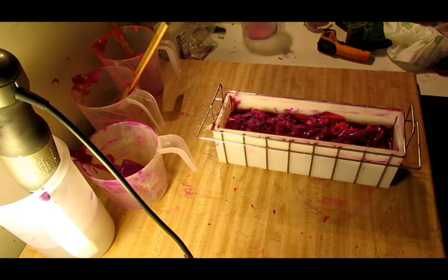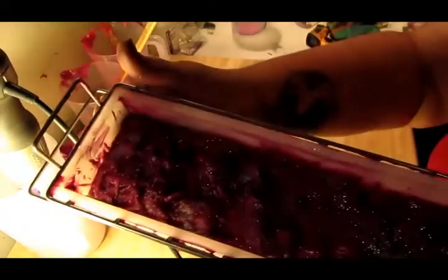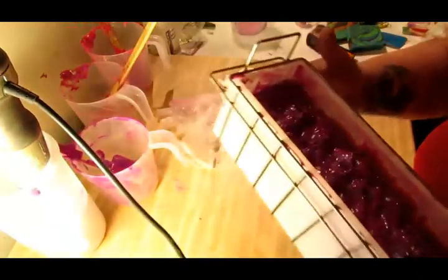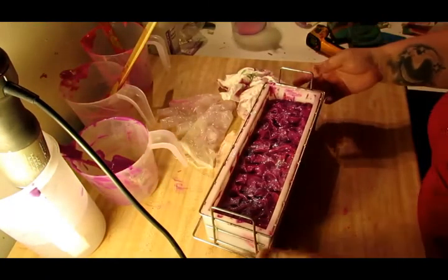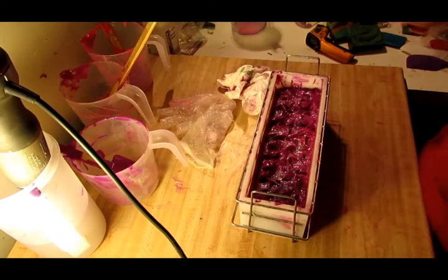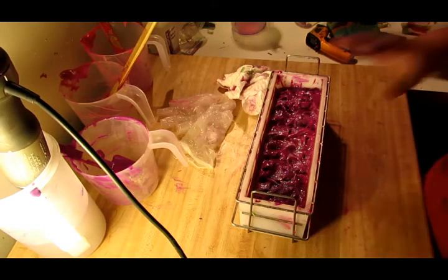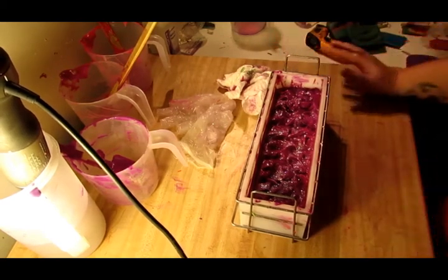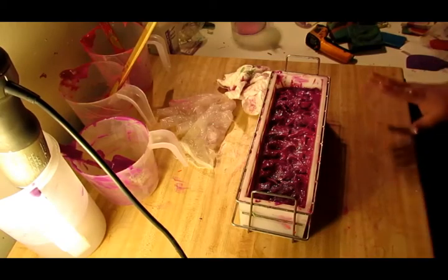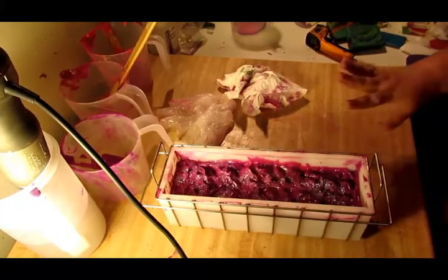All right, hold on. My video camera shut off, but here is my top. I don't like it, but it's all I could do — it would not let me play with it. It was good and thick, but it's not standing-up thick; it's thick, but not thick enough to do a spoon top. I did my best. It looks okay, and it'll look better once it's cut. There's my Love Spell — isn't it pretty with all the sparkles?